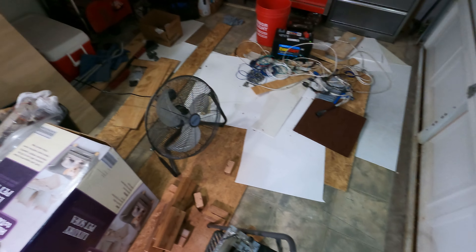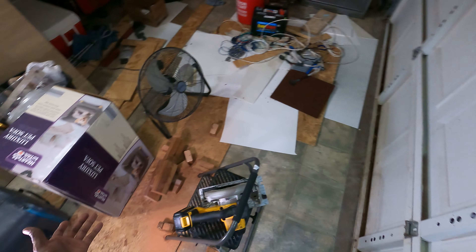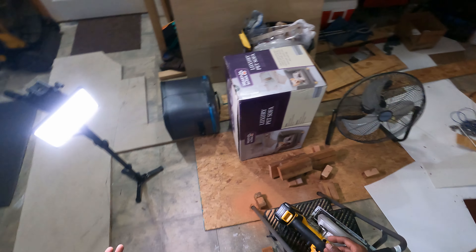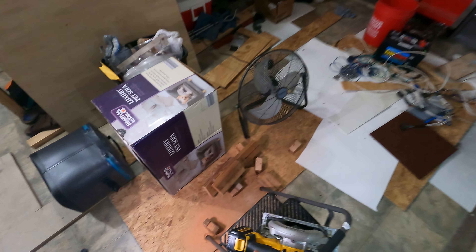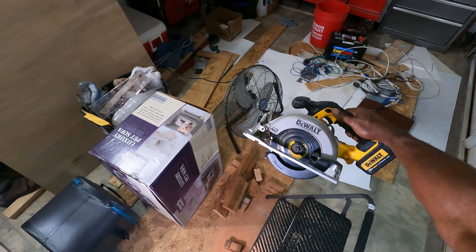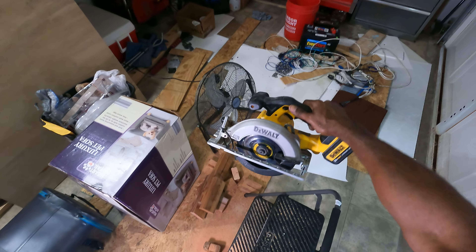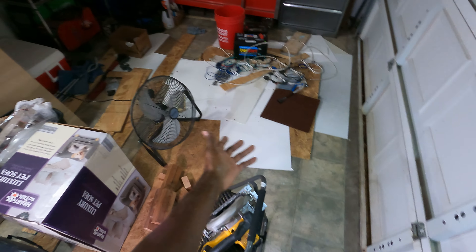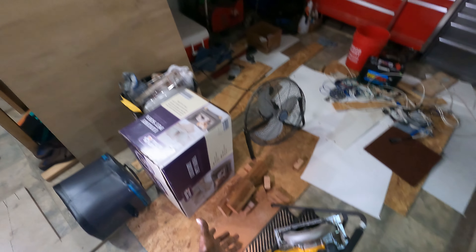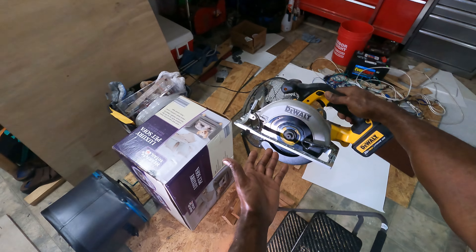As you can see in my garage, I've got a floor full of cut up wood. So you can tell that this DCS391 performed most of the cuts — pretty much all of the cuts. You can see all of this wood on the floor. This monster right here cut it all up.